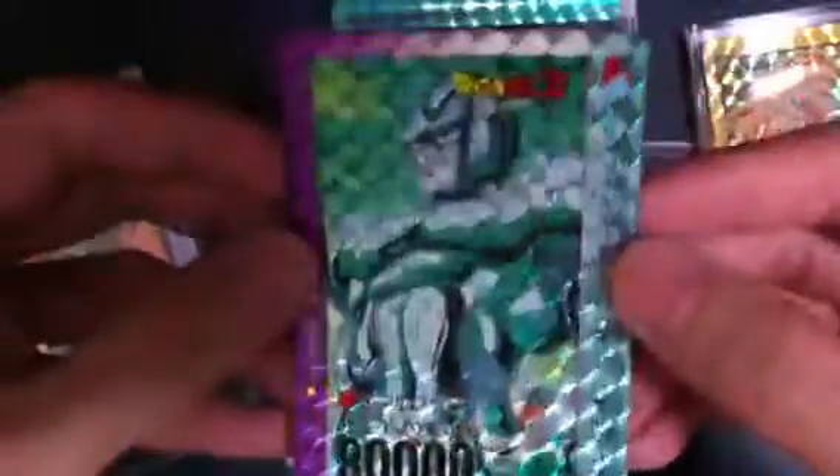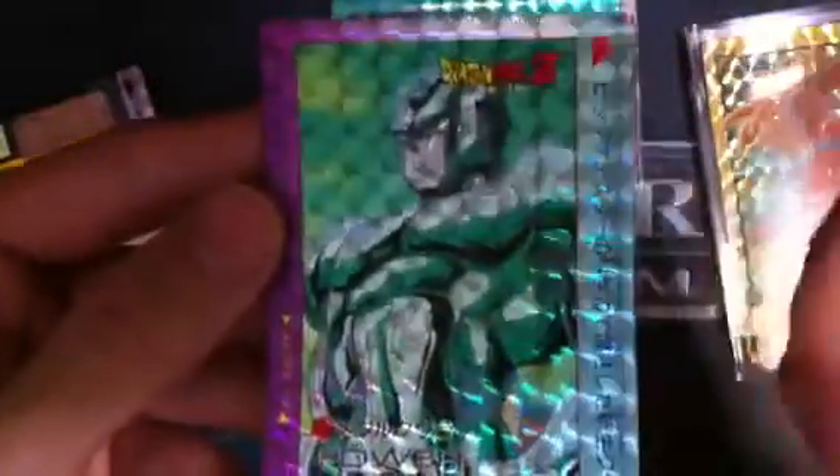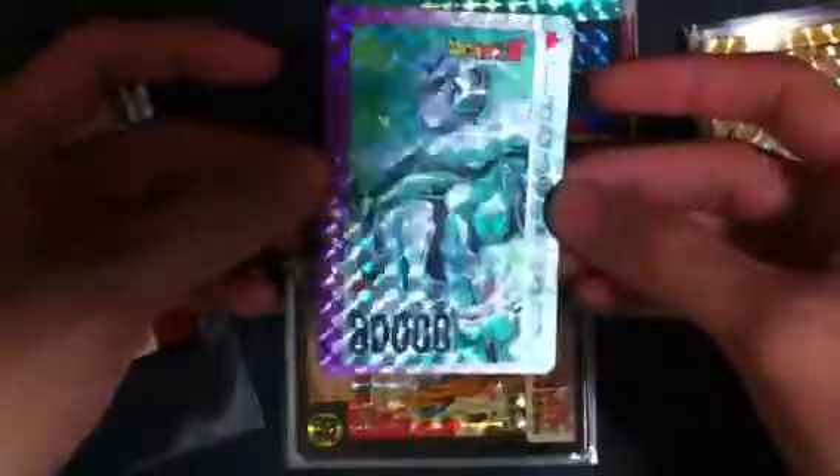I'd like to show you guys this — this is the original foil, and I created this when I was young. This is a common card. This is a Cooler — a robot Cooler. I like this art a lot. So I just stuck the original foil on top of the common. There we go — created an Orica since I was very young. Pretty neat, huh?